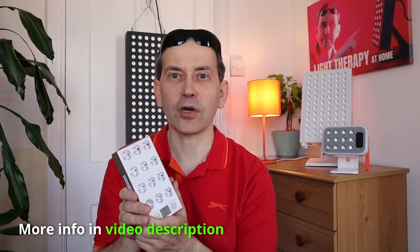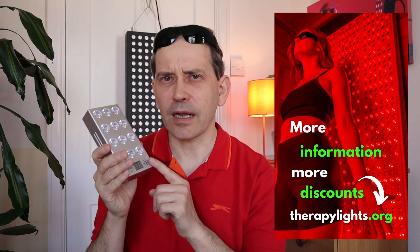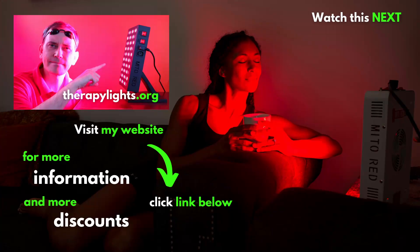For more information about this light, please check the link in the video description below. If you like this video, please give it a thumbs up — I really appreciate it. Share it with friends who would also benefit from watching it. Check out my website for more information about red light therapy, lights I use and recommend, and more discount codes. If you are new here, please consider subscribing. I hope to see you in the next video. Thank you very much for watching, bye guys.